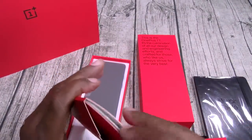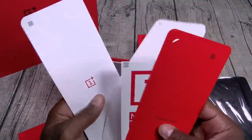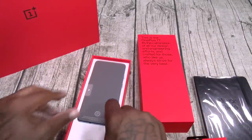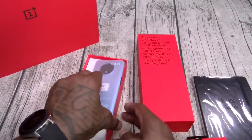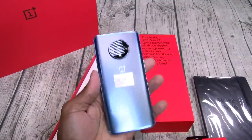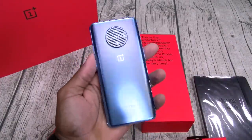You got your OnePlus stickers, the usual books. We'll put those to the side. Here's your device. Let's see how this looks. Let's peel off this little sticker. OnePlus 7T.